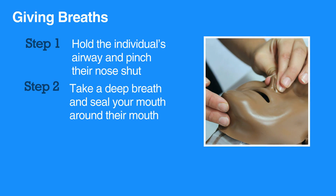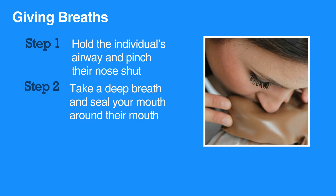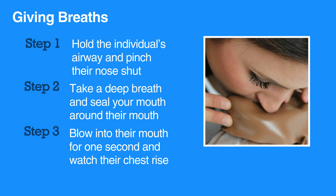The next step is to give breaths. To do so, hold the individual's airway open and pinch their nose shut. Then take a deep breath and seal your mouth around their mouth. Blow into their mouth for one second and watch their chest rise. Repeat with a second breath.